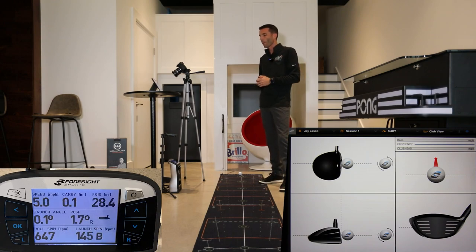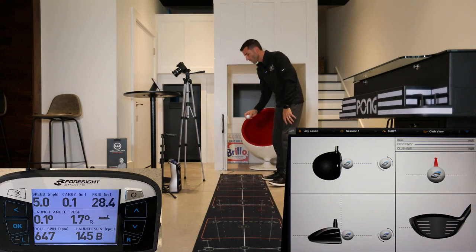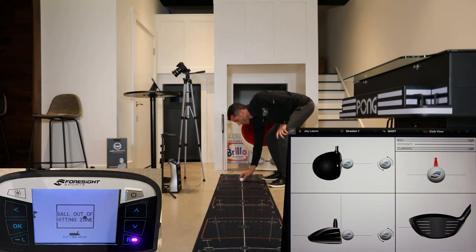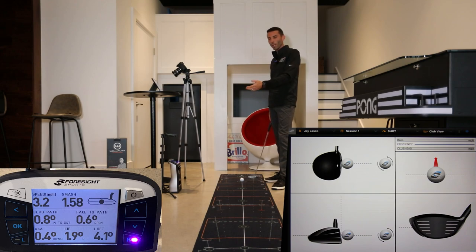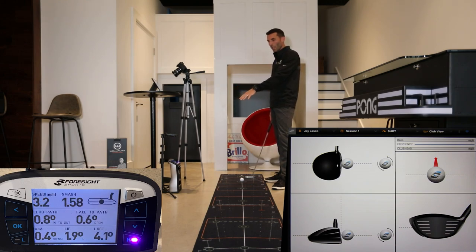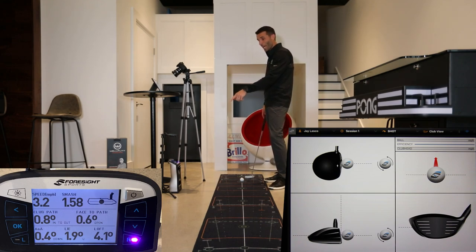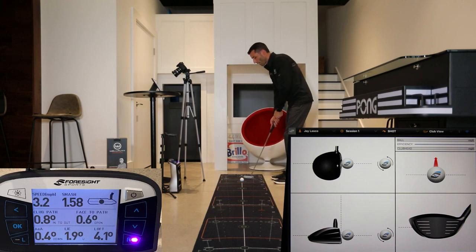One thing to mention as we get ready to hit our first putt: the built-in screen on the GC Quad is really nice. I can set this down and get all the data parameters right on that screen. You have everything from speeds and launch angles to skid, club path, angle of attack, lie angle, loft, face to path, and even the impact point on the putter. Let's go ahead and hit a putt, then we'll look at all the data parameters.